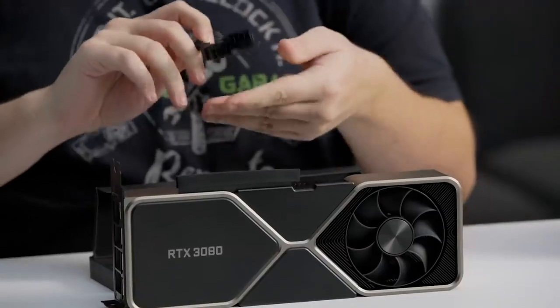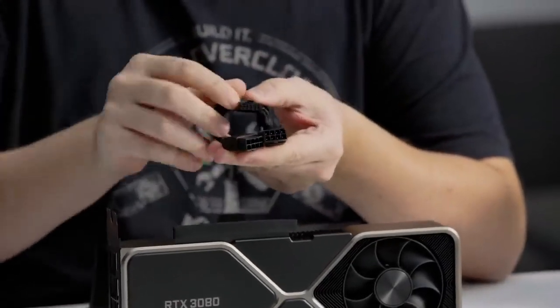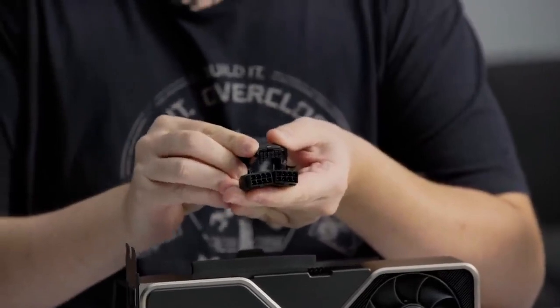Don't worry, though — you don't need a new power supply with a 12-pin cable. Included in the Founders Edition is an adapter that converts two standard 8-pin power cables to the 12-pin connector, which, as you can see here, takes up significantly less space.